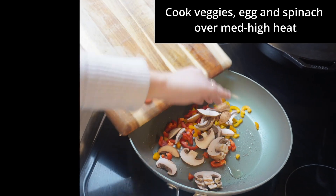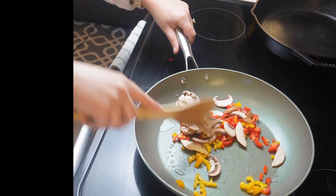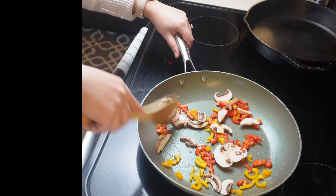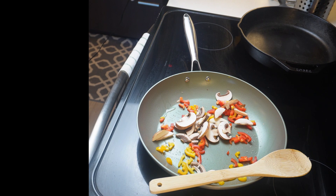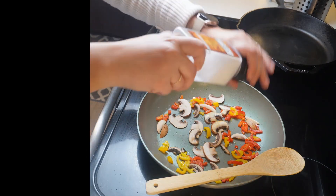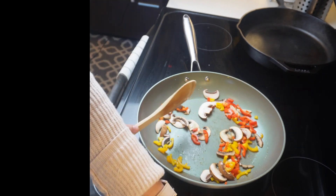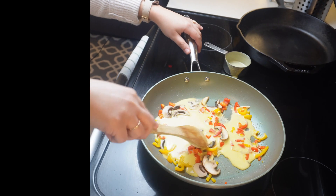It's time to sauté our veggies. Here we're adding mushrooms and sweet peppers to the skillet and sautéing over medium-high heat. Always important to add a little bit of salt for taste.